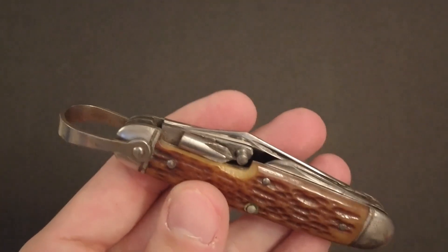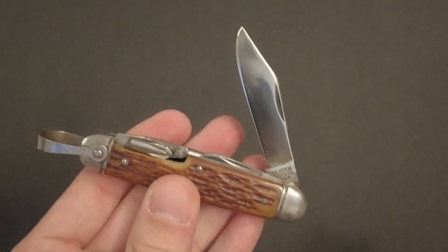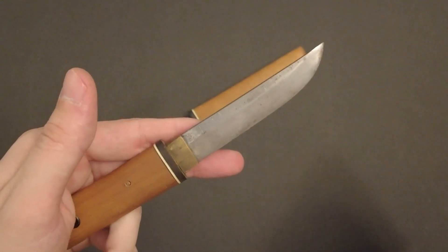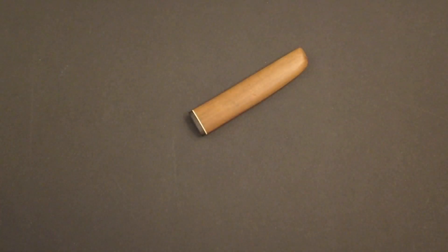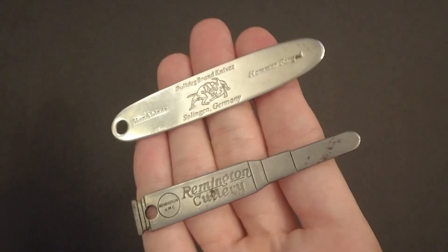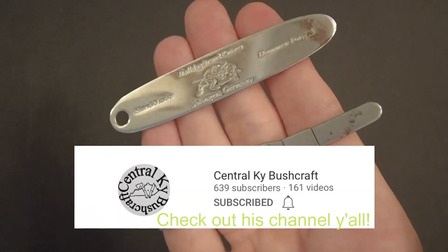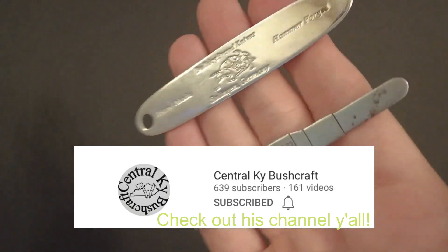Rare knives, even Japanese knives. Japanese knives aside, these things are super useful. Big shout out to Central KY Bushcraft for these — really appreciate it.